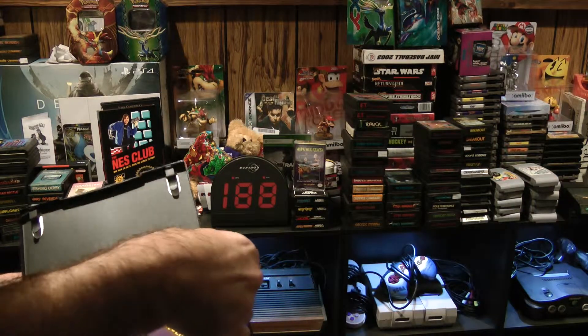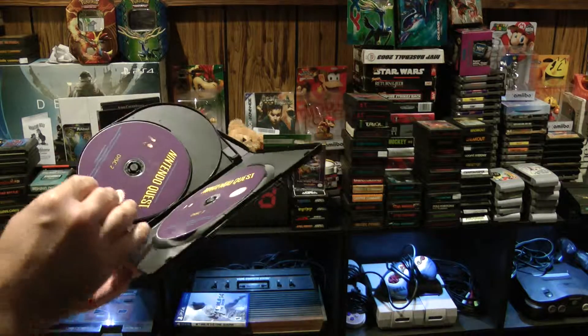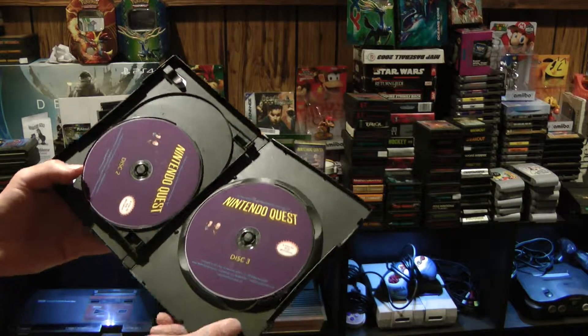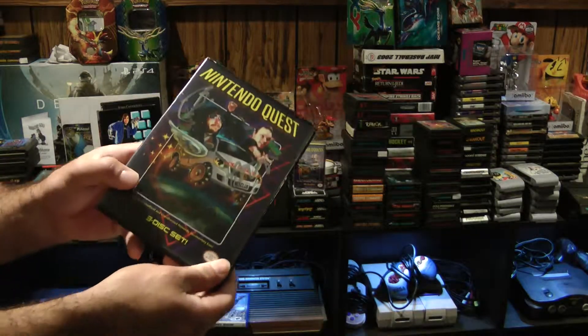Popped out from shipping. Nintendo Quest, three disc set — sweet! I'm going to go watch it, so I'll see you guys in a few hours. Peace.